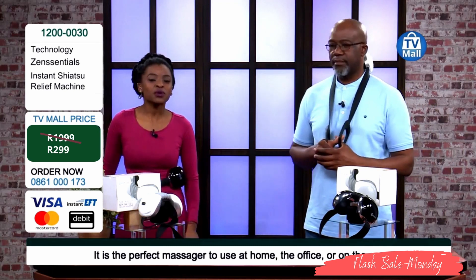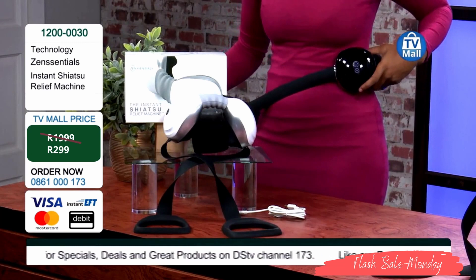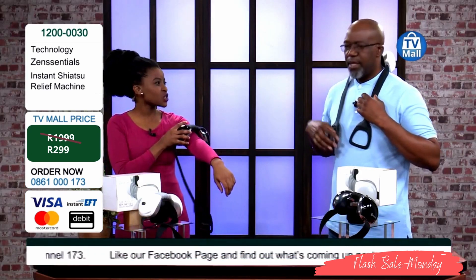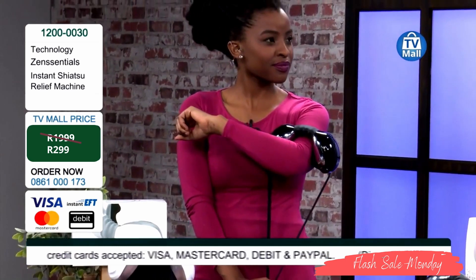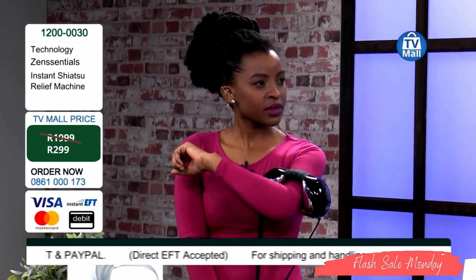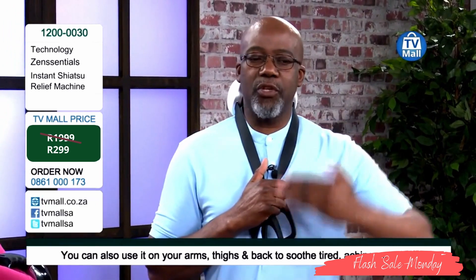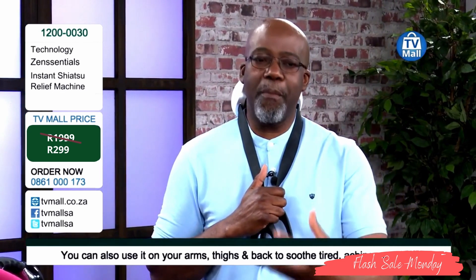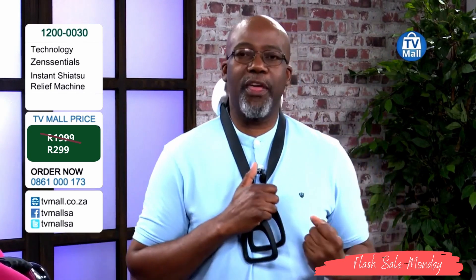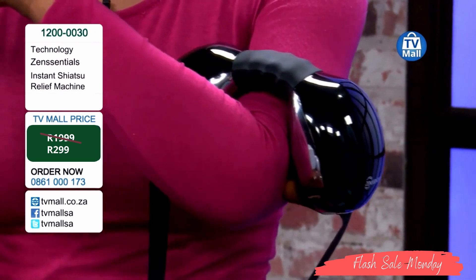Dial right now: 0861-000-173. You can use it in different parts of your body — it's very flexible. I'm going to go to my arm, talking to those people who exercise a lot. After a good workout — a game of tennis, rugby, a swim, or a jog — you can use it on the legs to help, because it's always key to massage your body after exercise. It improves circulation, and studies have shown you improve the rate at which your muscles respond and grow.